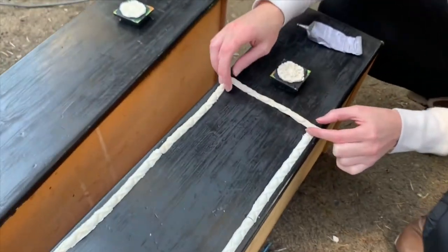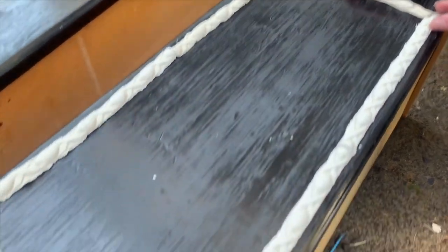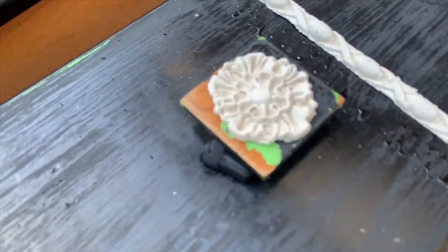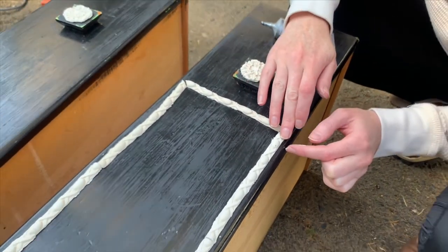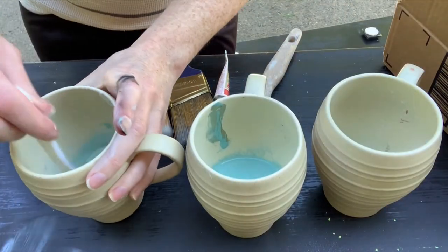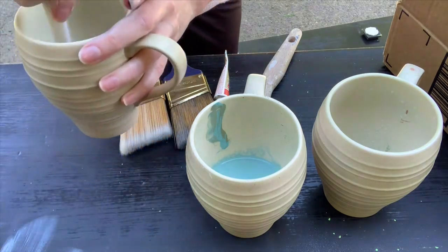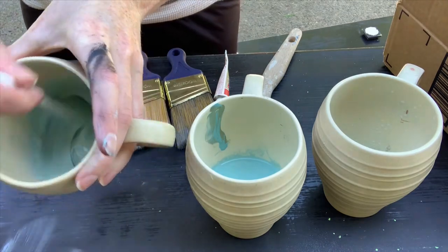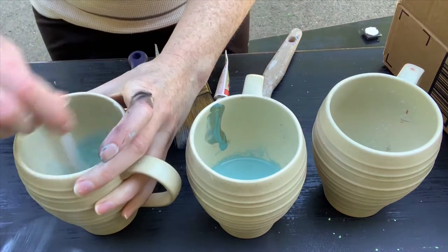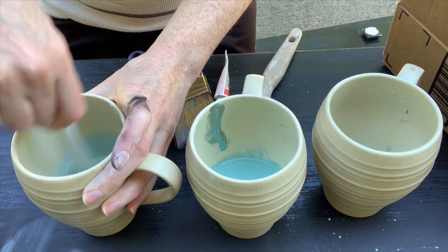I updated all of the knobs and then also put a frame around the very top drawer to give it just a little more excitement. Because it was such a basic dresser, I wanted to give it something exciting. And then I did a custom blend on this entire dresser. This paint will never be recreated exactly the same because I don't measure anything. I just made sure I had three colors to work with — a dark, medium, and light, obviously, for blending.